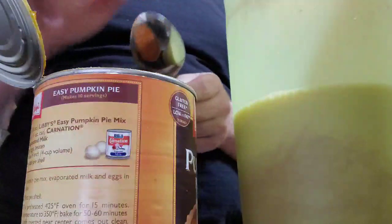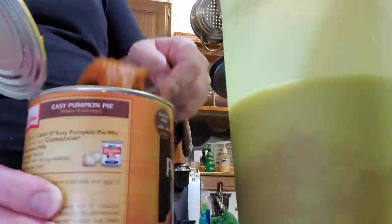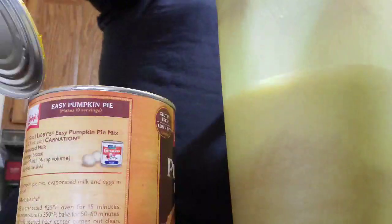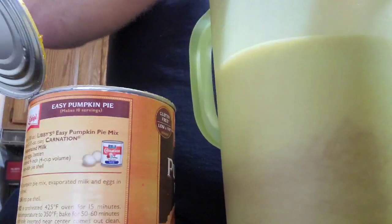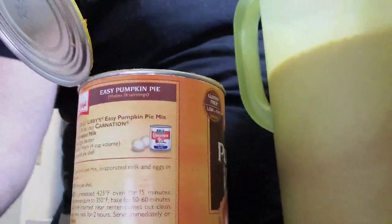What you do now is take the tablespoon and scoop out 16 heaping tablespoons of the Libby's Easy Pumpkin Pie Mix — four at a time, then mix. One, two, three, four. Now stir it around with the wire whisk. A good idea is to get the stuff from the bottom up to the top — that's another use for the spoon.